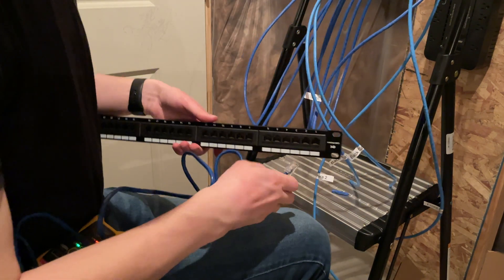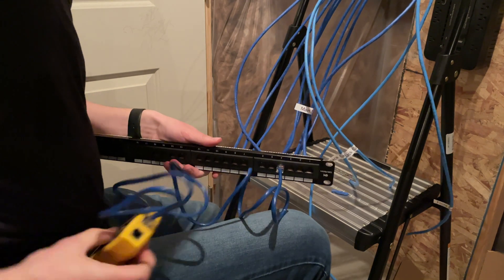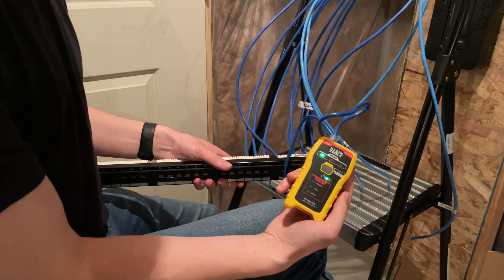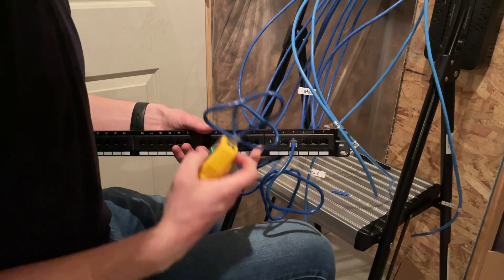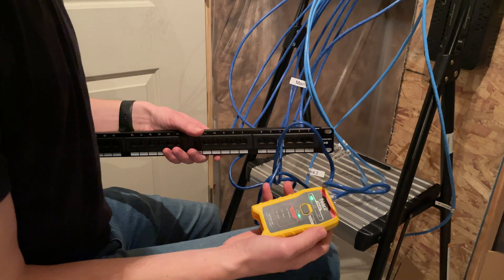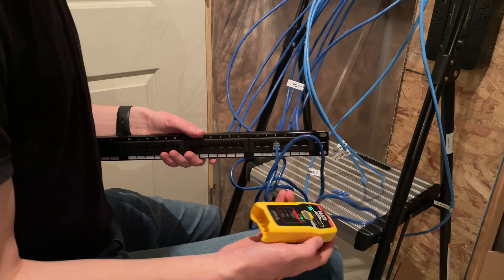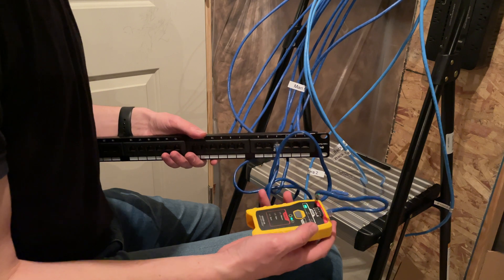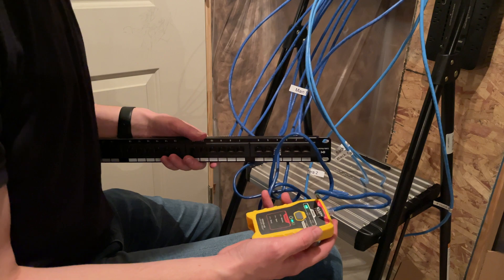I'm pretty sure it's on port number four — let's plug it in and hit the test button. We've got pass, green, RJ45, no faults. That means we've wired port four correctly on this end and correctly on the end upstairs. The receiver is upstairs — we send the signal from this tool through the cable, it receives it, sends it back, and confirms everything is good.